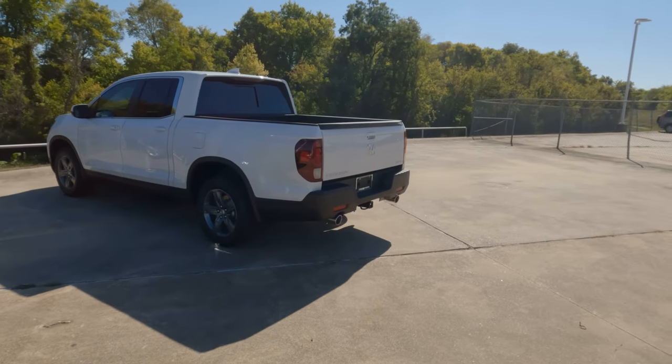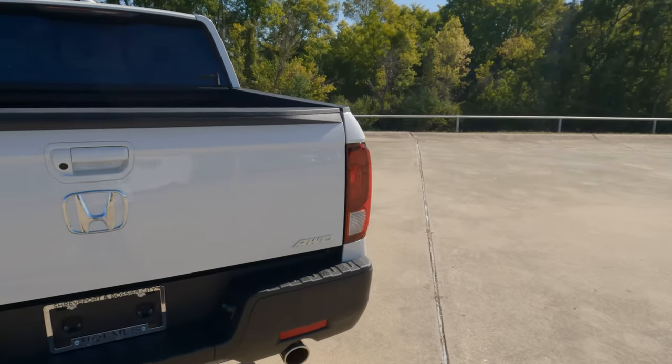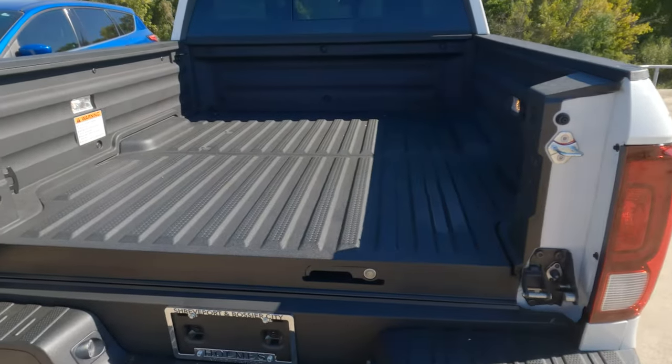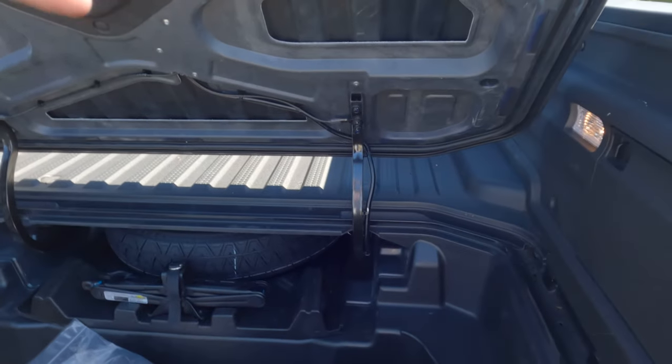If you own a Honda Ridgeline — at least the current generation of the Ridgeline — here is something you need to know about. You may have already discovered this because often these trucks come from the factory with this being an issue.